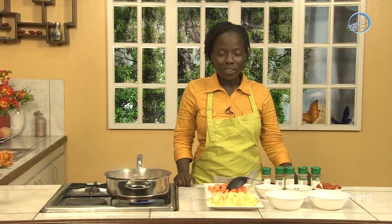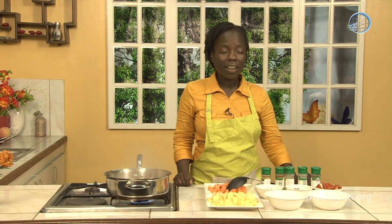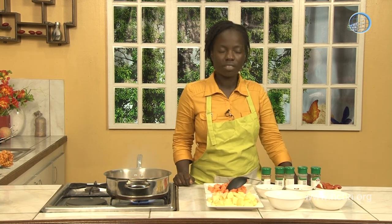Lord God, thank you for the opportunity to make this curry potato dish. I pray that things will go well, and that our viewers would be able to try this dish at home and be blessed. In Jesus' name, amen.